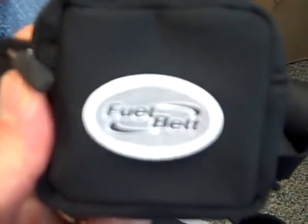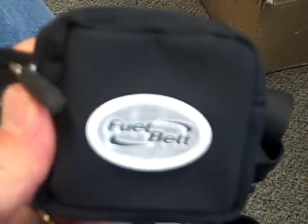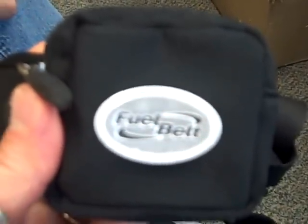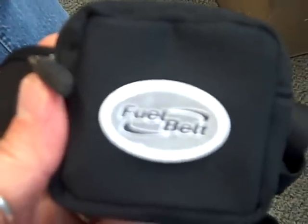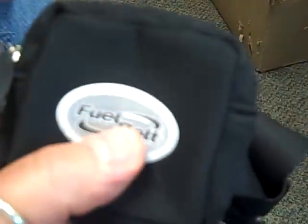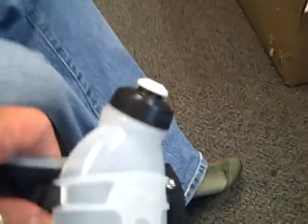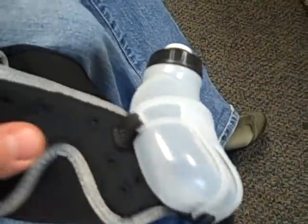Hey, this is Charles 9mm and we've got a great product to show you today. I'm here with the Rambling Chronic PK who's going to help me do this review. This is something that's near and dear to our heart because we're both runners. What we're going to be looking at today is the Fuel Belt. A Fuel Belt is really more a hydration system, a nutrition system.